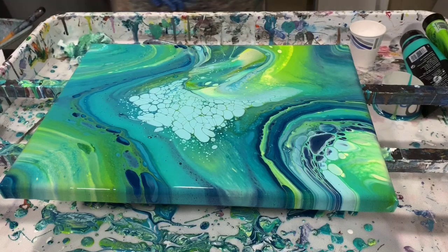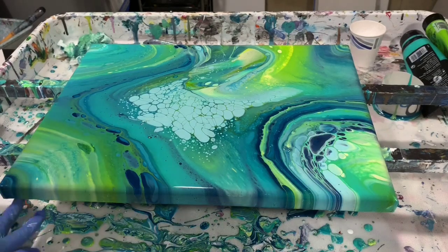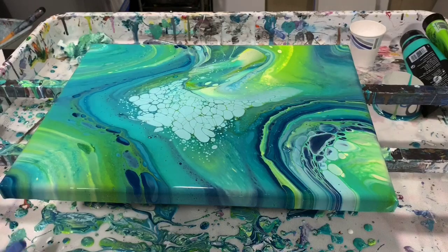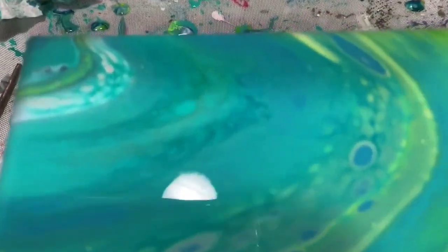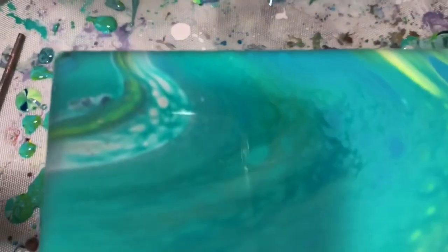I'm going to get you down for a close-up. Again, this was a 12 by 16 inch gallery wrapped canvas and I did an open cup traveling pour on it. It looks like beachy colors to me — all the blues and green and the yellow.